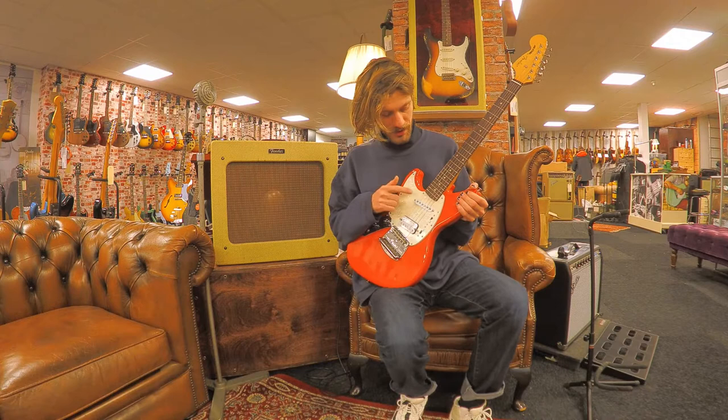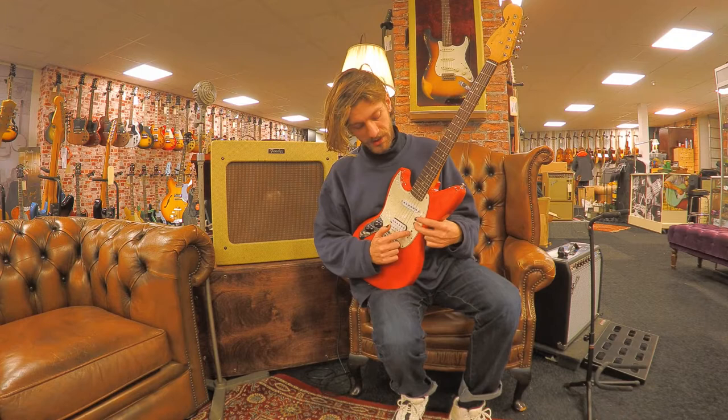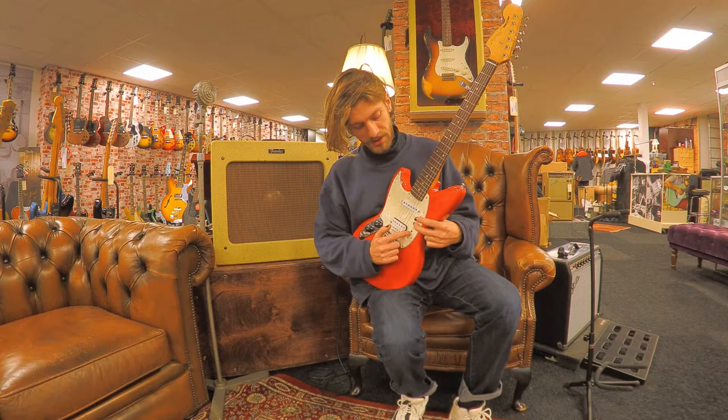It has two pickups: a humbucker in the bridge position and a single coil in the neck. You can turn them on and off individually, and you can put them in phase or out of phase with these slider knobs, which gives a lot of variety in the tones you can get out of this thing.